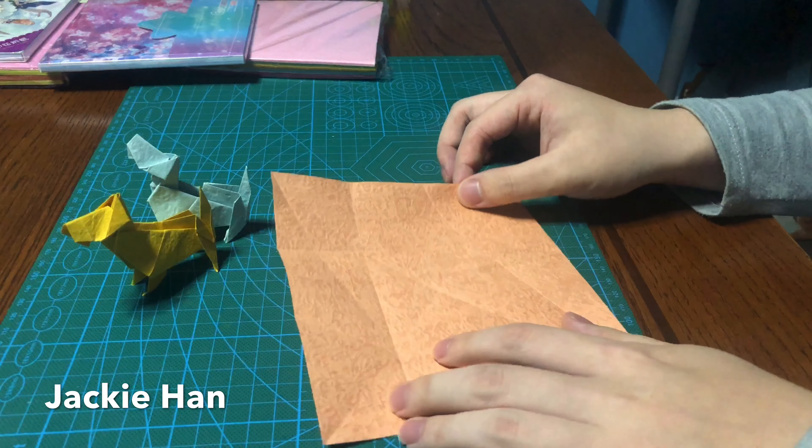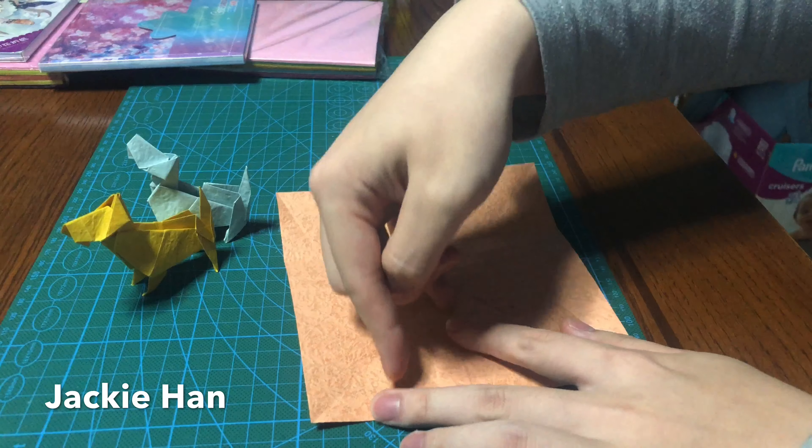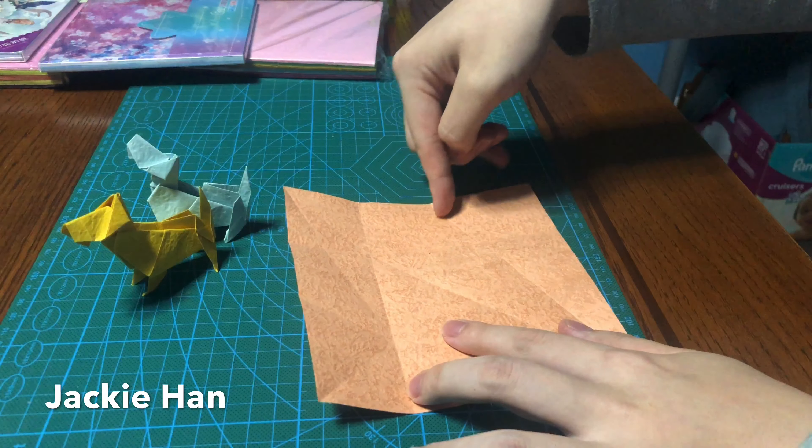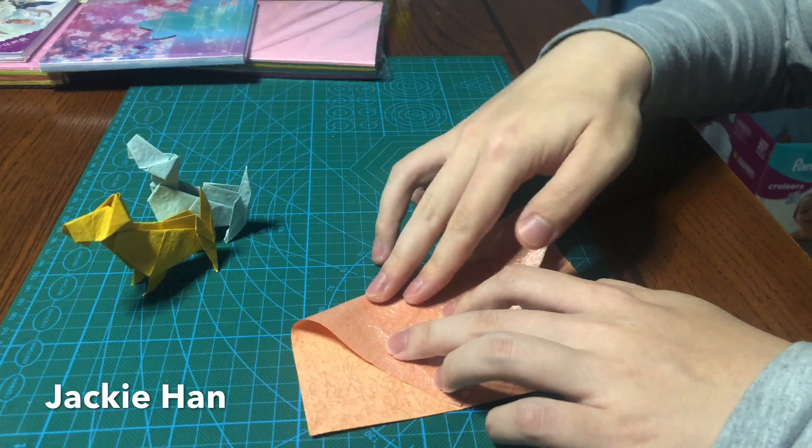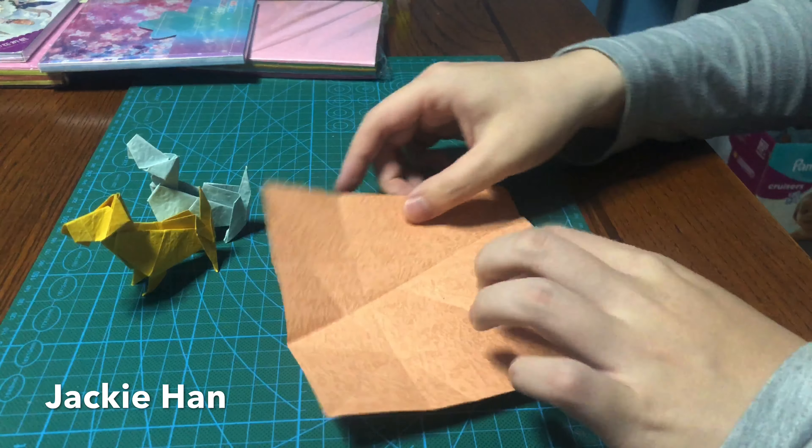Now what you do is — you see this middle triangle here — you want to make two lines that bisect the angles here. So do that.